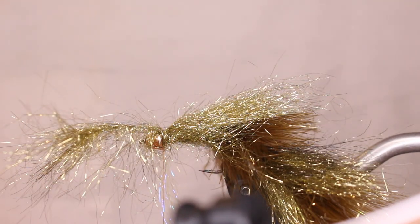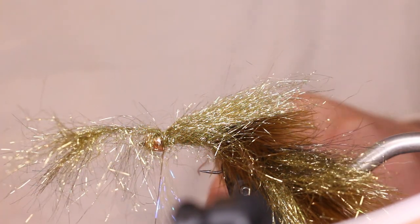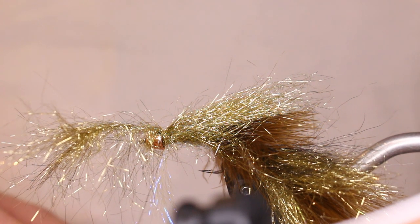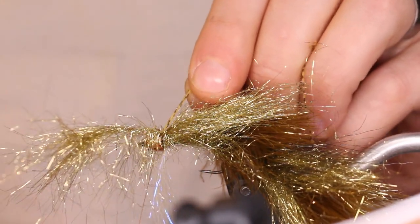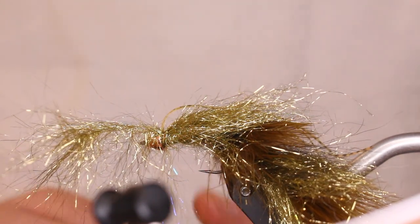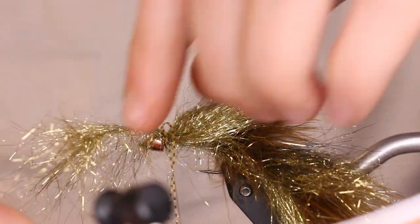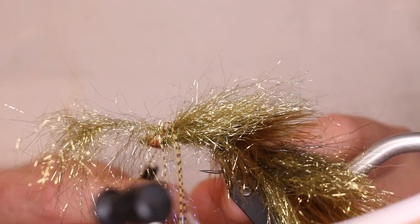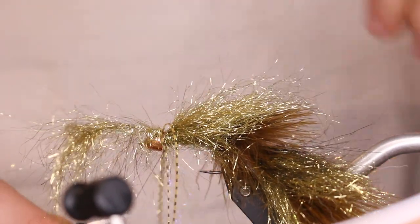Now take some Silly Legs in amber and tie those in. Make sure these are even — even though it's on a size 4 hook, it's still a pretty long fly with that tail. Wrap them around the thread to get one wrap to lock it in place, move your ice wing out of the way, and do a figure eight to tie these down where you want them. Keep them real close to the bead. With a lot going on at this point things can get in the way.